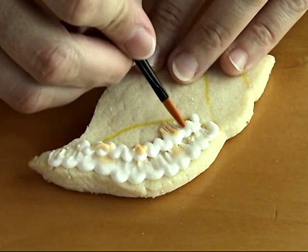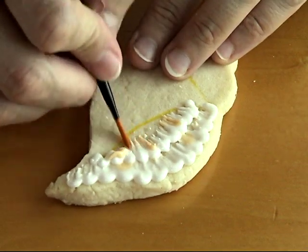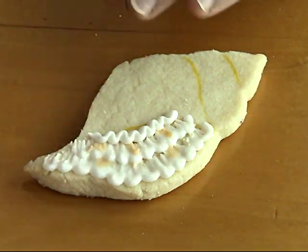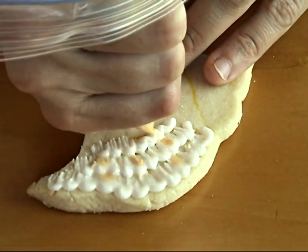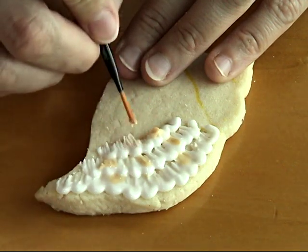I'm doing three rows total. Just finishing the second row, and then I'm going to pipe the last row along this exact line, take the brush, and do the same thing. If you need a little color you can add it as well, just as I mentioned before.